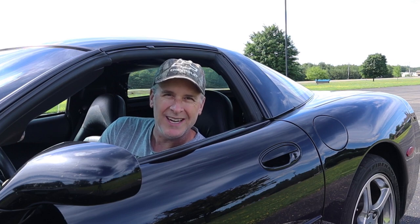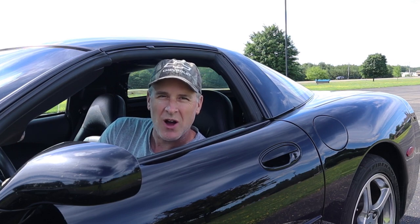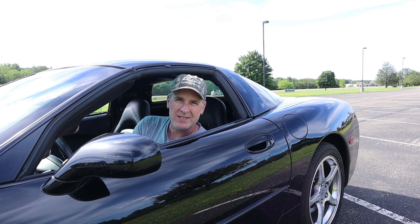The C5 Corvette is pumping out over 600 horsepower and it's doing it on a bone stock exhaust. Conventional wisdom tells us that's killing a lot of horsepower, so we're going to test the exhaust back pressure and find out.